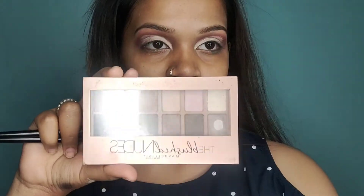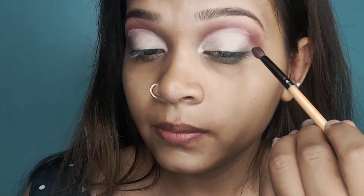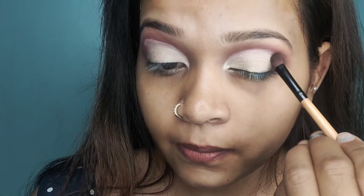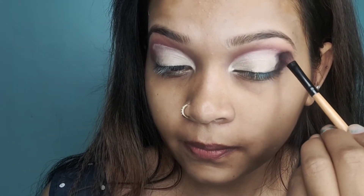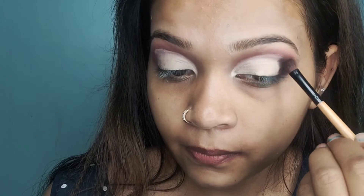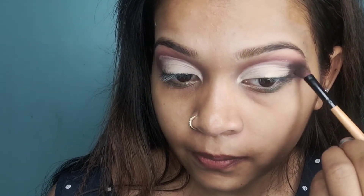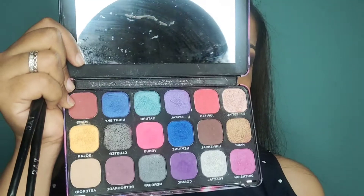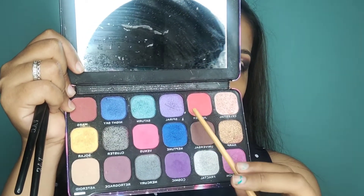I will blend it well. Now I am going to pick a black shade from this Maybelline Blursed Palette and blend it in a circular motion. Then I will blend in a pink shade and blend it in the center of violet.